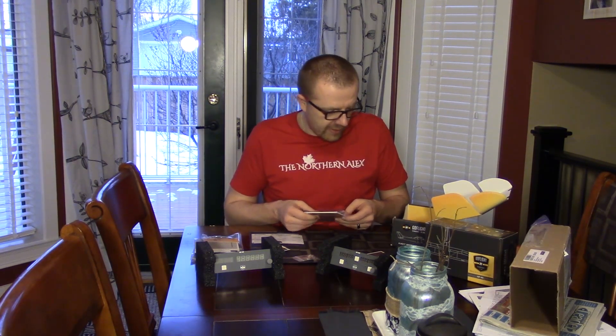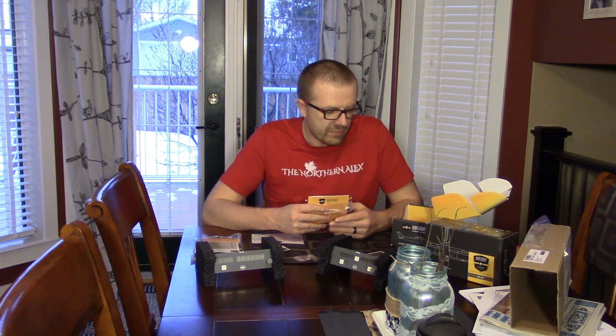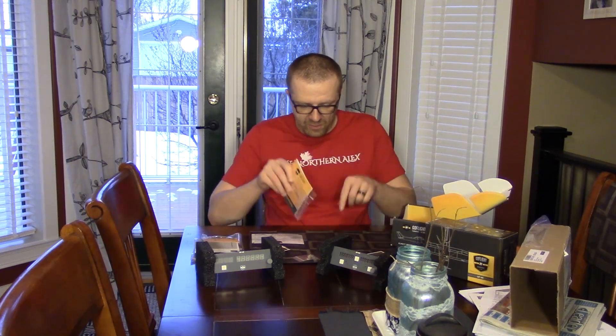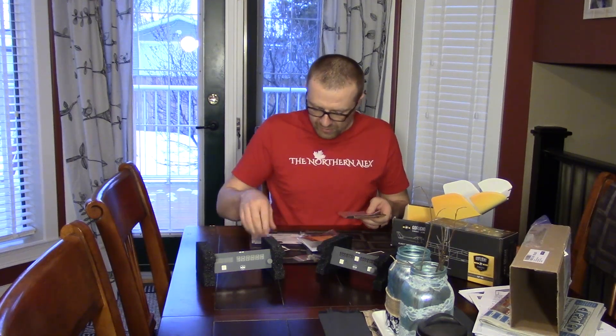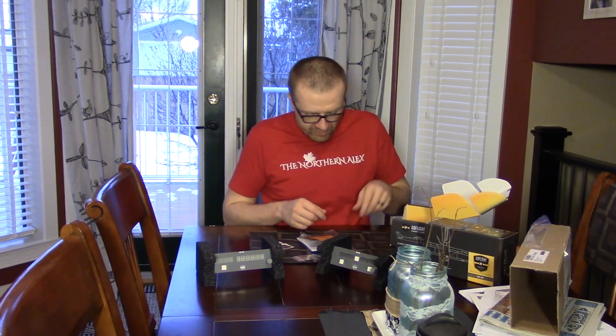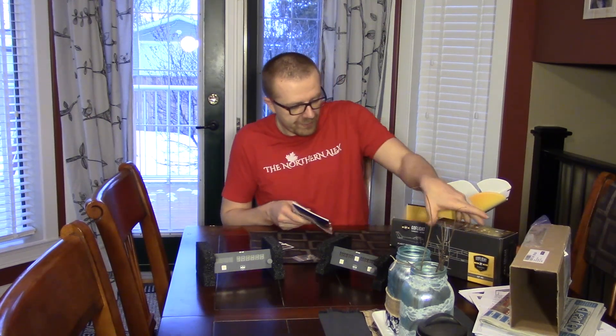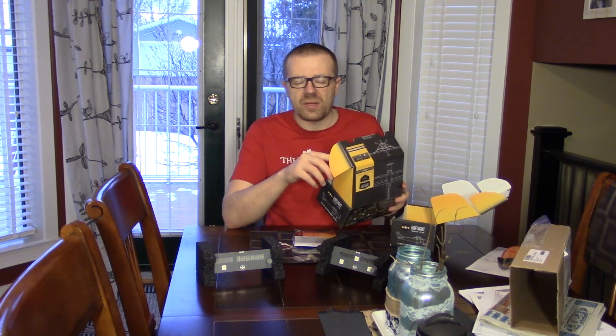I'm excited to try this out. If you want to get one too, it's 5% off for a time-limited offer as long as you see the little code in the description or in the overlay on screen right now. If it's not anymore on screen, then the time ran out. I hope you guys enjoyed this little unboxing — I am super excited to try this out because it brings me closer to having my own little home cockpit. Until next time, thank you so much for watching. Have a great day, and God bless.